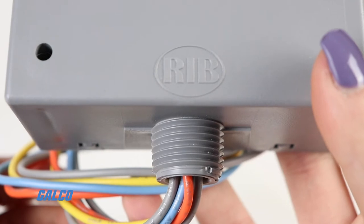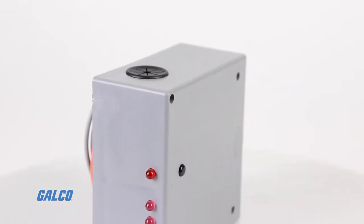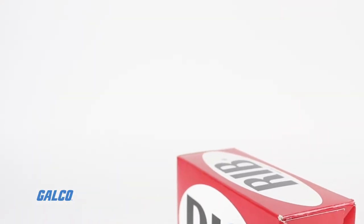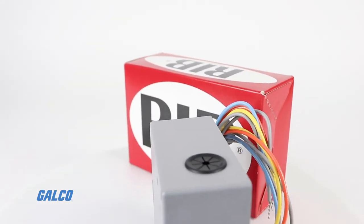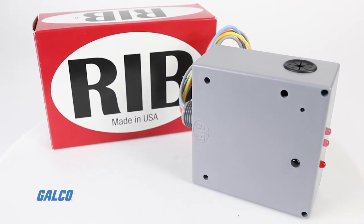A three-position switch can be closed, open, or on automatic to override the output of the relay. This versatile relay and current switch allows both control and status sensing of electrical loads in building automation systems.